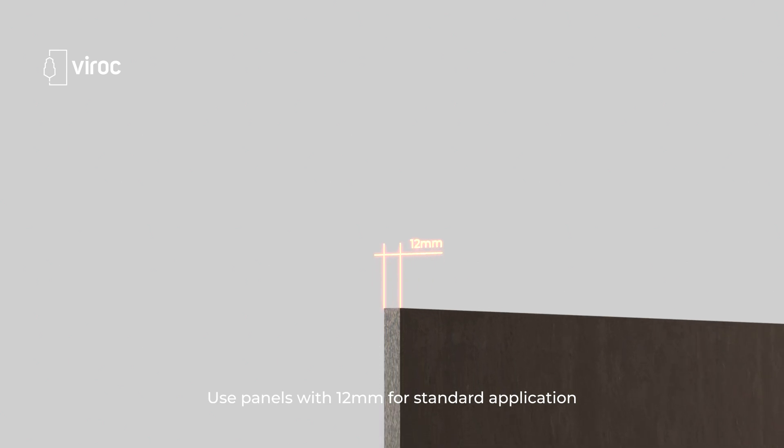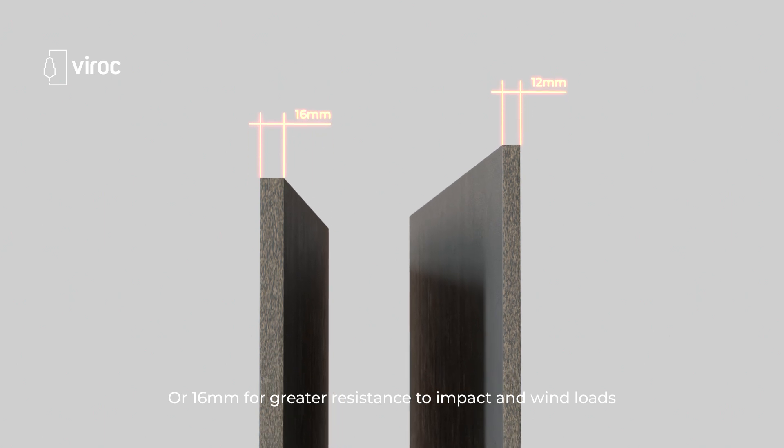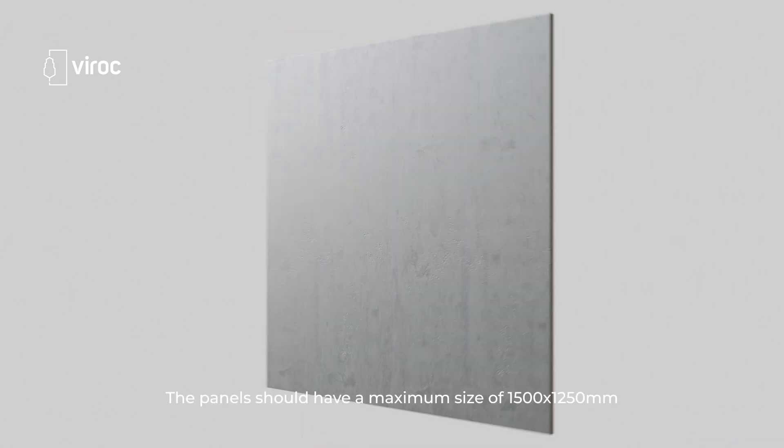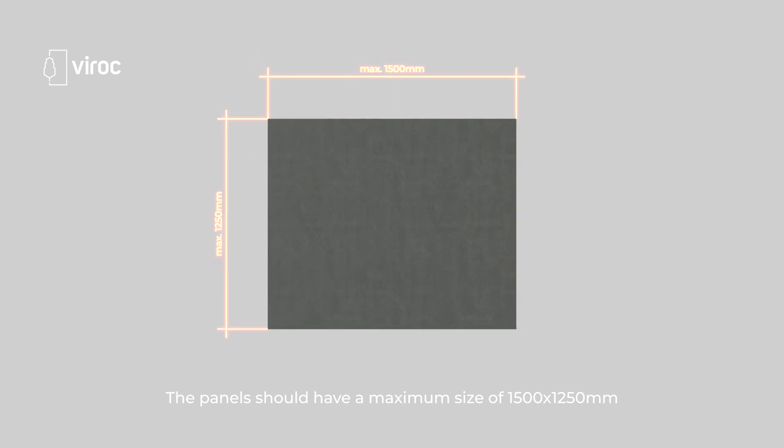Use panels with 12 millimeters for standard application or 16 millimeters for greater resistance to impact and wind loads. The panels should have a maximum size of 1,500 by 1,250 millimeters.